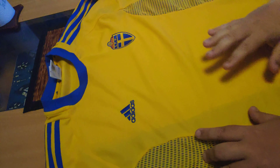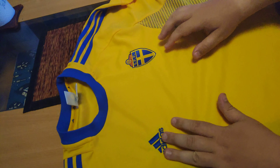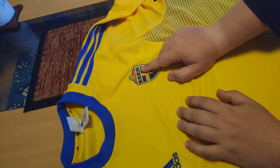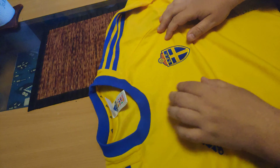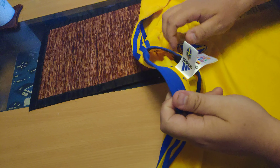It's made by Adidas. It has the Swedish logo here — Sweden Football Federation maybe. It has the emblem here and it's an original jersey. I think it said it was their home jersey.